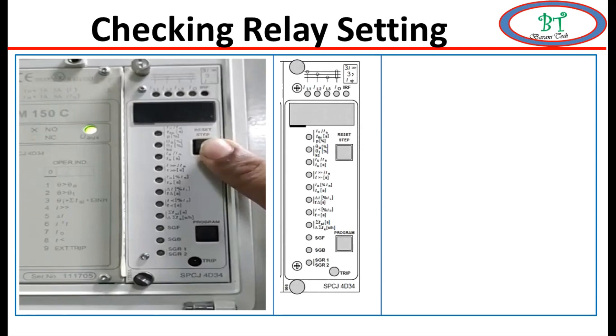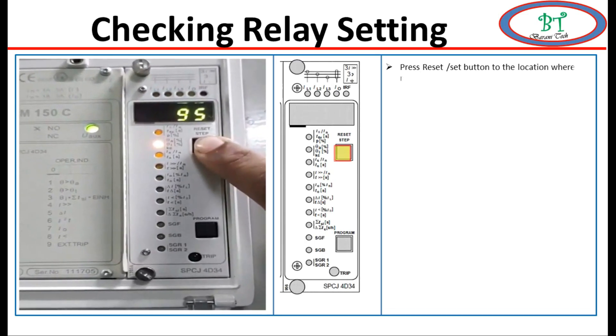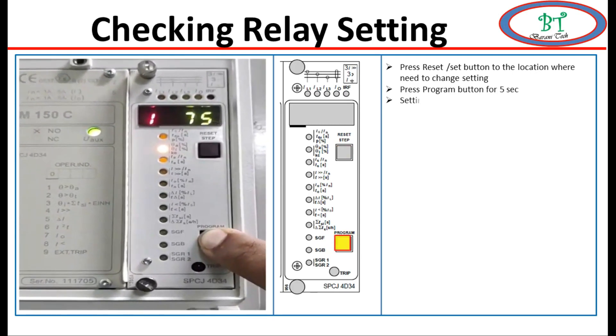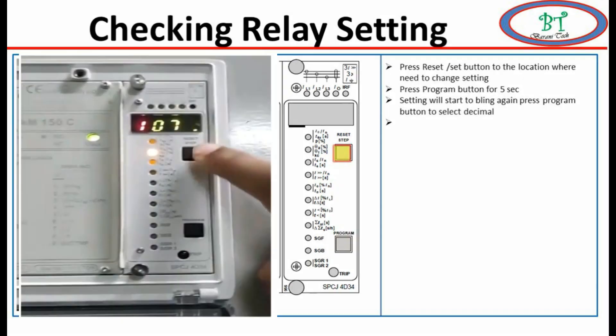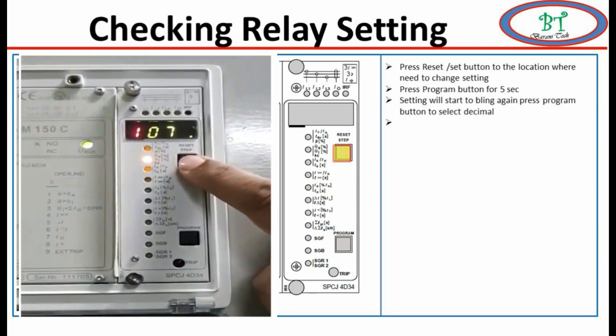Now we will see how to change the relay settings. Press the reset button to navigate to where you need to change the settings. Once you have located the setting you need to change, press the programmable button for five seconds. After five seconds the setting will start to blink, then press the programmable button slightly and the individual digit value will start to blink. Select the position where you need to change the value by pressing the programmable button.